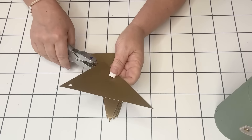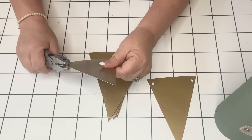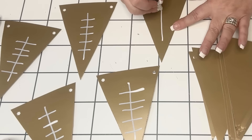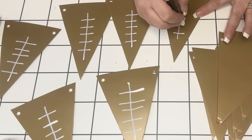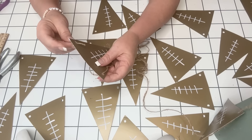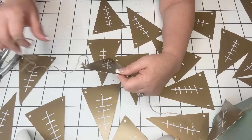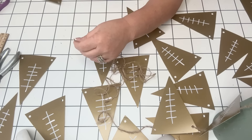Then I'm going to take my little hole punch and make holes at the top corners of my little banner flags. Once I get those all done, I'm going to take my white paint pen and just do the little laces of a football. The one in the inspiration piece was on fabric, which you could totally do too, but I thought this was really sweet and a super easy, economical way to make a banner.